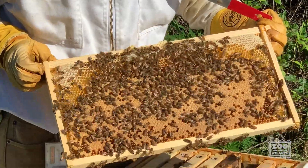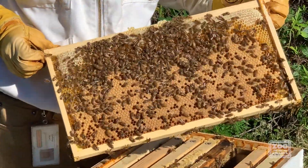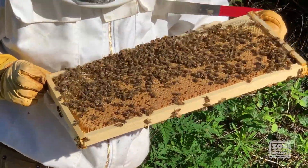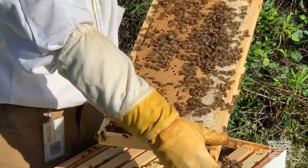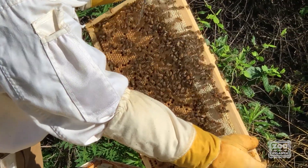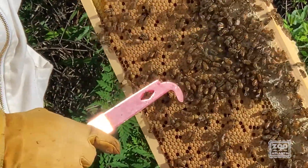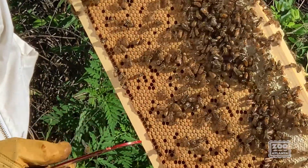This is another brood nest. As these worker bees develop, it takes 21 days to go from egg to full-grown bee, so we're going to have a good number of bees come out in just a few days here. You can also tell the different types of bees — this is a drone bee. He looks a little bit different than all the little worker bees, so you can find them pretty easily.